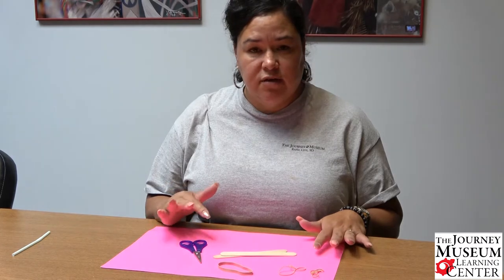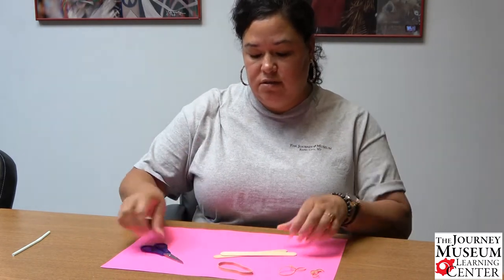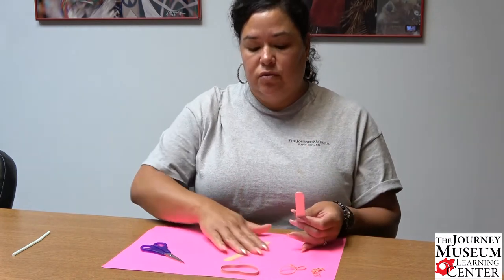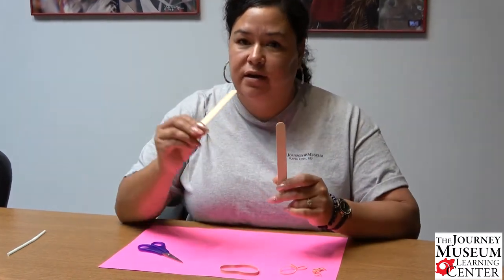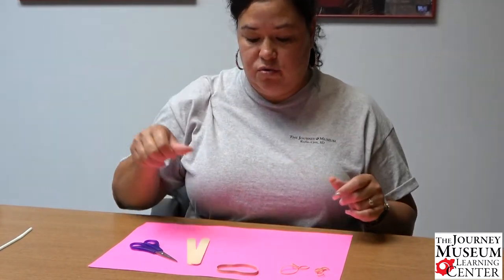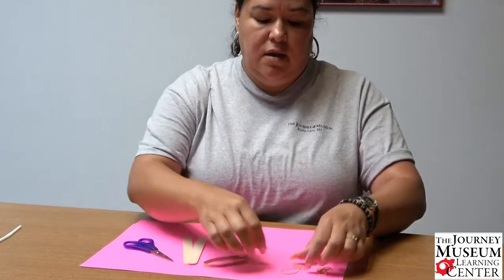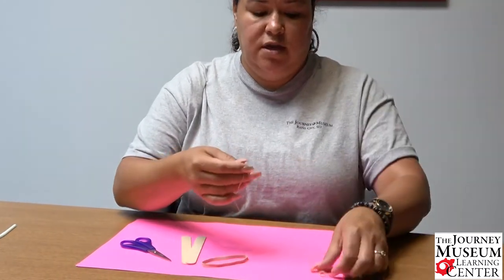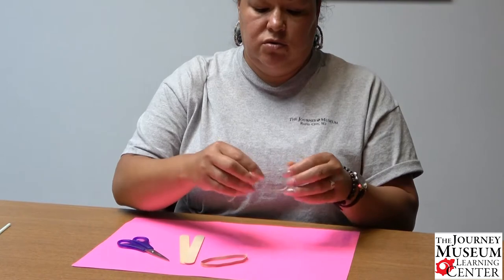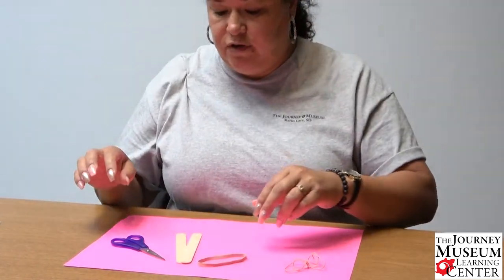You just need a few simple, easy supplies: scissors, two large popsicle sticks — the kind that the doctor puts in your mouth to check your tonsils or your throat — one thick rubber band, and two thin rubber bands. These are just some really inexpensive supplies that you could find.